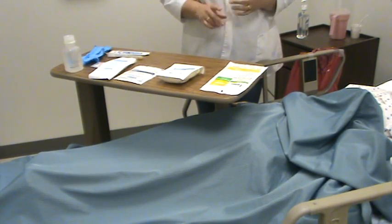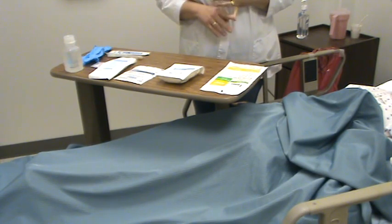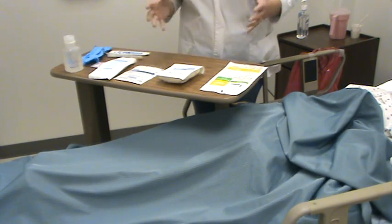We're going to go over the sterile dressing change that you'll be validating in Skills Lab. Make sure that you look at your Mosby discs, the DVDs, because they have excellent information on there. I'm just going to show you quickly the skill itself all put together.